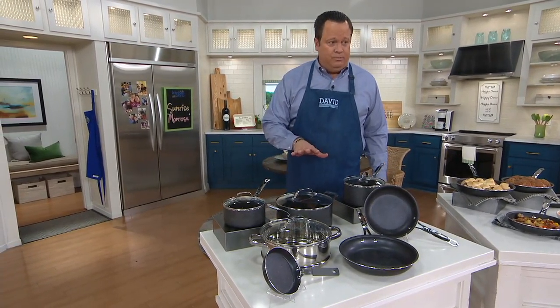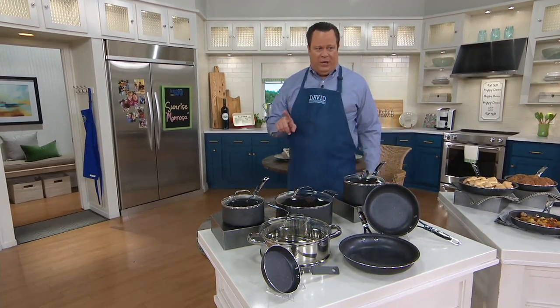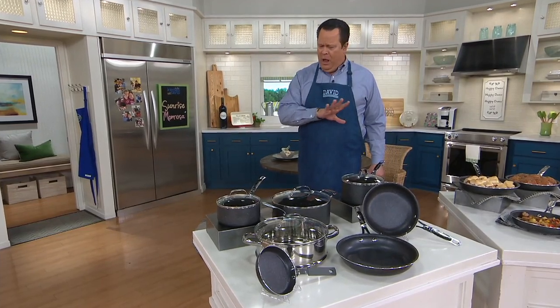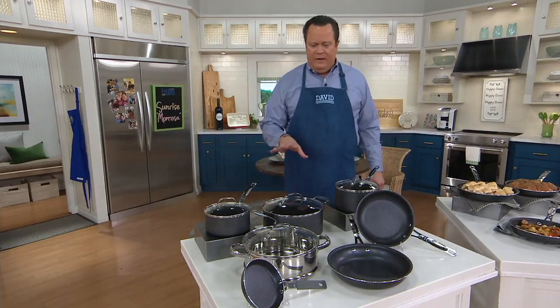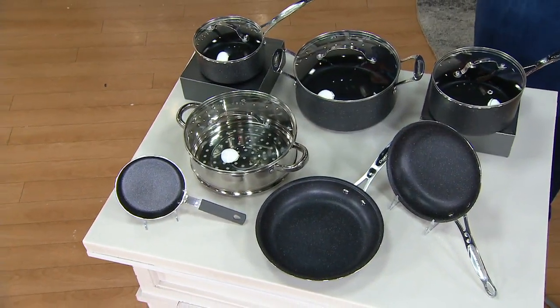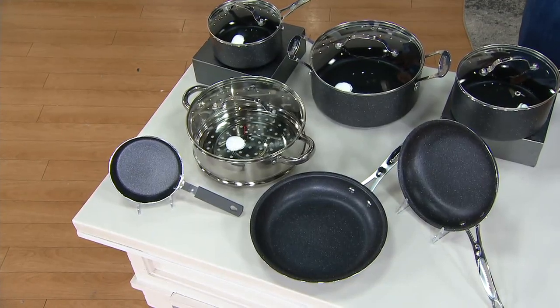Let's talk about Granite Stone. This is the Diamond 11-piece cookware set — Granite Stone Diamond — with unbelievably tough nonstick, metal utensil safe, dishwasher safe. This is the kind of cookware that will take its lumps and keep right on performing for you. Customer top rated. This is $89.98.